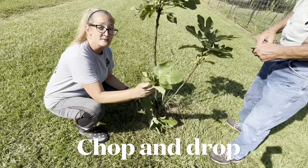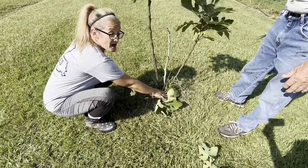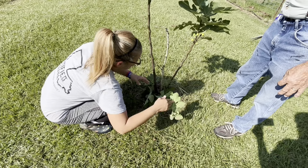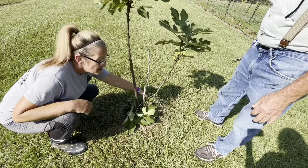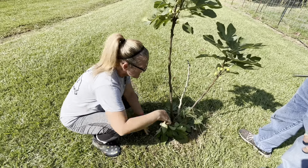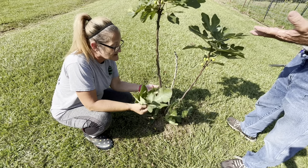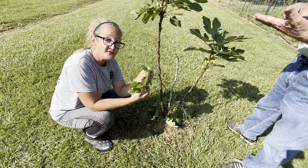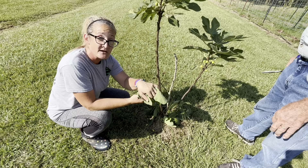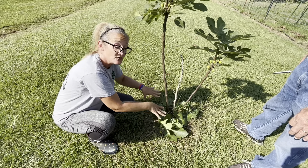Let me show you a trick that my 81-year-old father taught me. This is called chop and drop. So when you cut the parts of your figs off, put it back around the base of your tree so that the nutrients that this plant has already pulled out of the soil to create this new growth will now break back down and biodegrade and put the nutrients back where it is needed — to the roots.